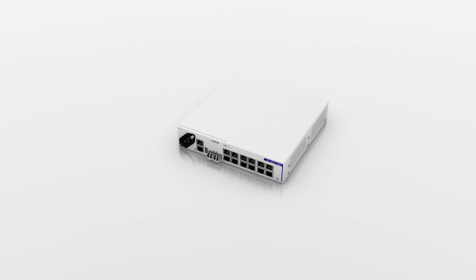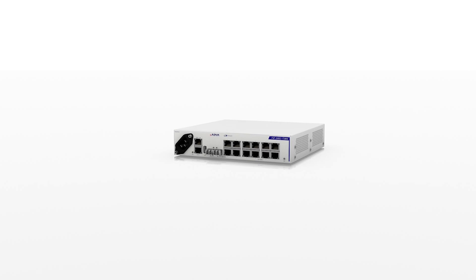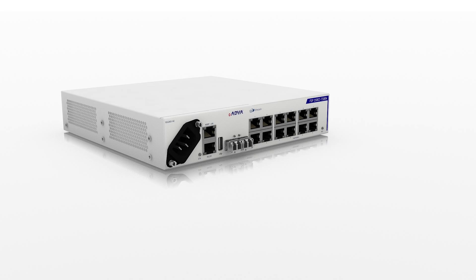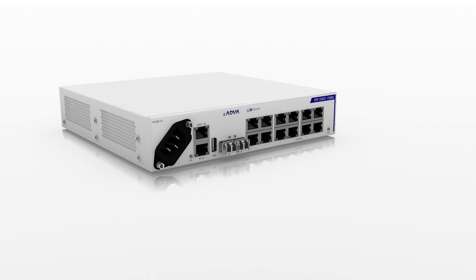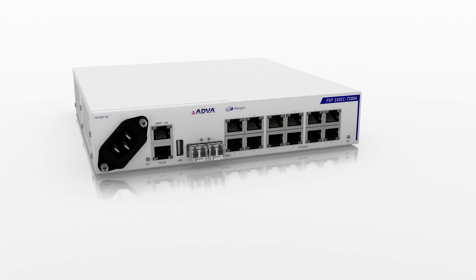Our FSP150CC T1804 is the one box you need to make your network go farther — the one box you need to deliver carrier Ethernet 2.0 service extension over bonded T1 or E1 facilities.